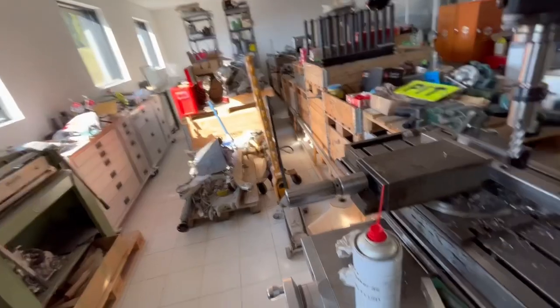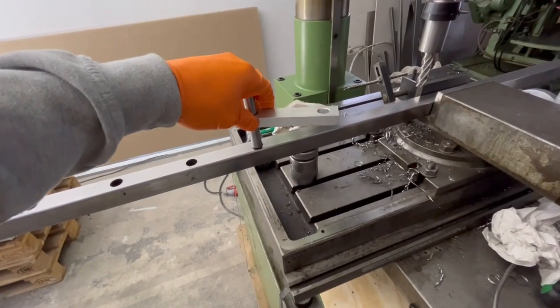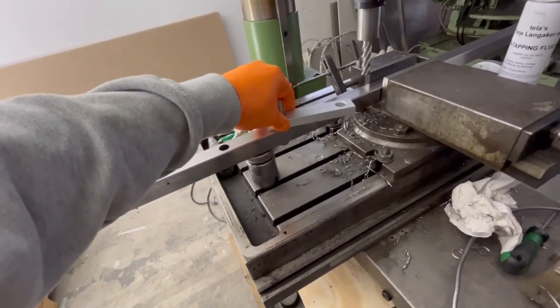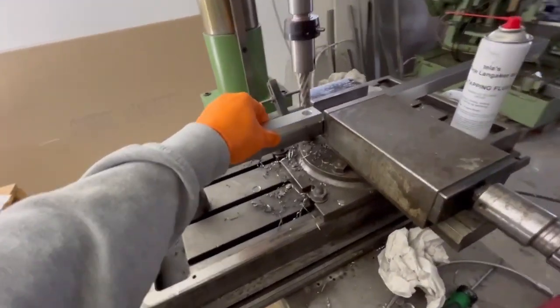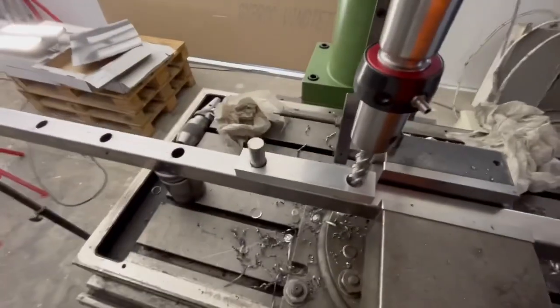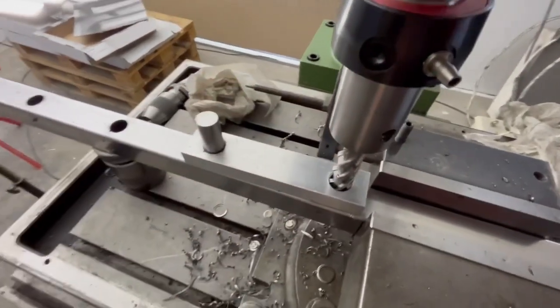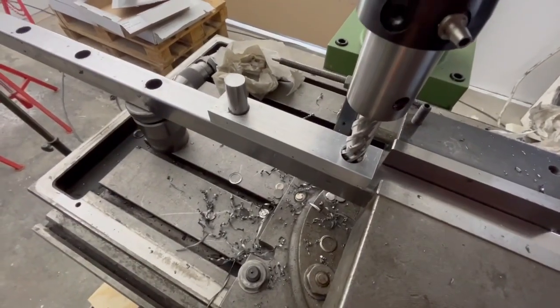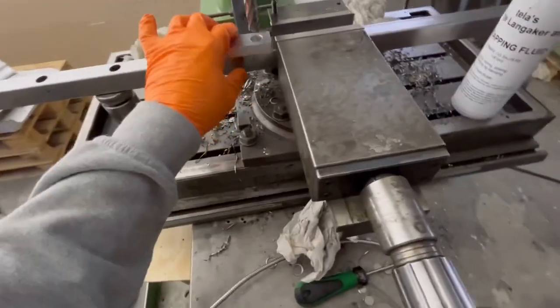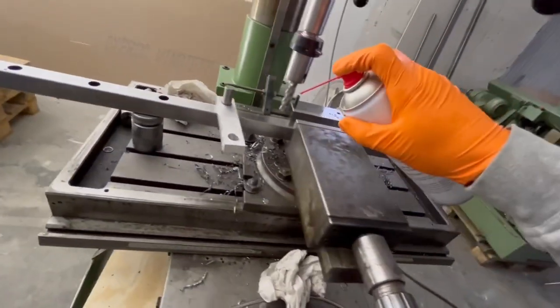I'm gonna move this machine over there because here it's just gonna be a mess - too little space. First I put that one down completely, then I put it around there and push this one down. Then I have to center this one. It's difficult making a movie at the same time as tightening here behind the camera. Now this is stuck.